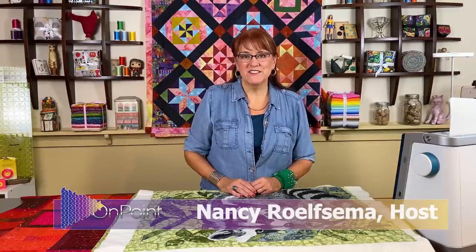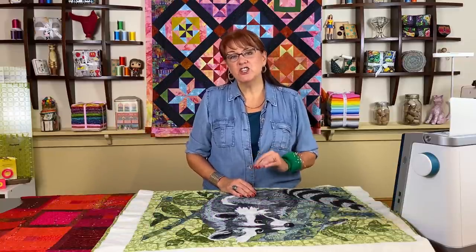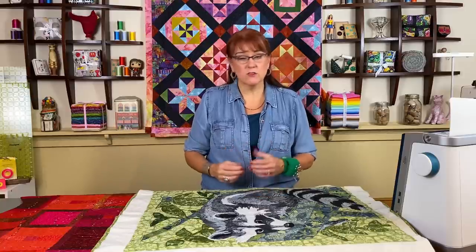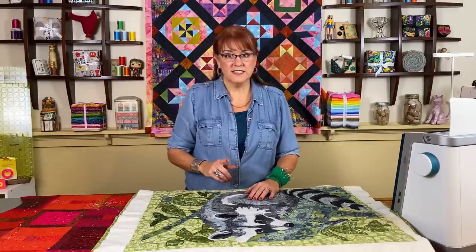Hi, this is Nancy with On Point TV and Quilting with Nancy. I want to show you today how to finish up a quilt with a facing instead of a binding. Bindings are what we do on our quilts most of the time and I've done three or four videos on different ways to do that. But this would be a facing.